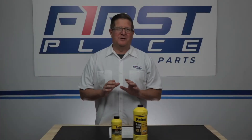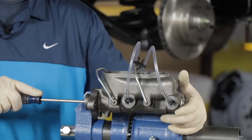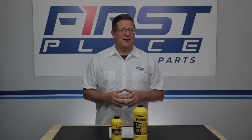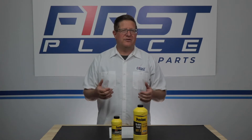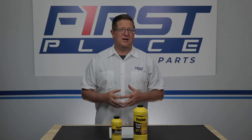Anytime you break open the brake system — whether it's to replace a master cylinder, brake lines, or calipers — you're going to have to bleed the brakes. When you bleed the brakes, you're going to have to buy some brake fluid to replenish what you've lost. This video is going to be helpful in identifying the differences between the different levels of brake fluid and which one is right for your project.